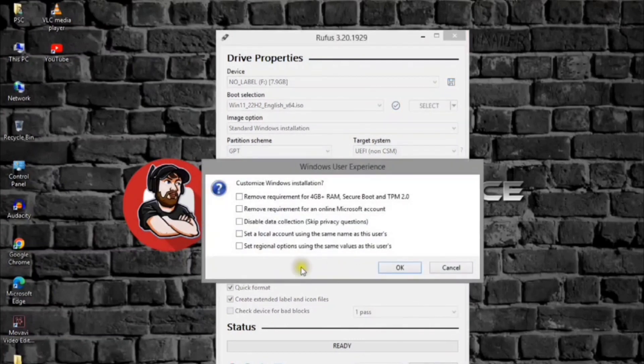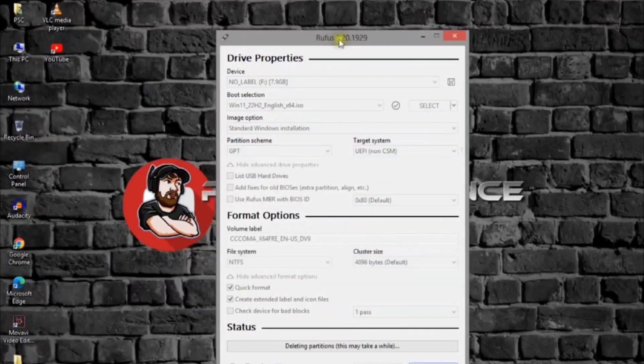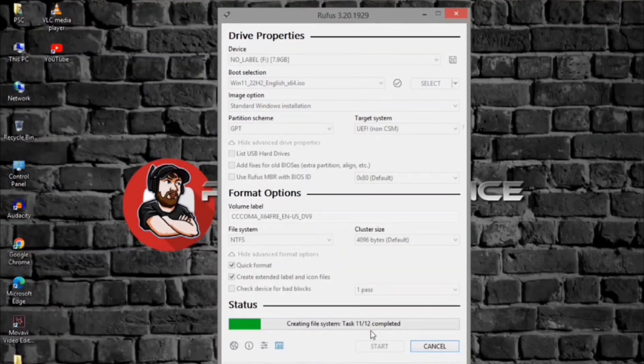Click the Start button. Clear the 'Remove requirement for 4GB plus RAM, Secure Boot and TPM 2.0' option. Check the 'Set a Local Account using the same name as this user's' option if you want an installation with a local account instead of a Microsoft account — this is not recommended. Click the OK button, then click OK to confirm the USB deletion and bootable drive creation. The tool will begin creating a USB media with the Windows 11 installation files.